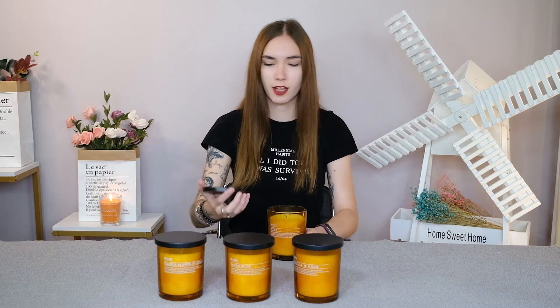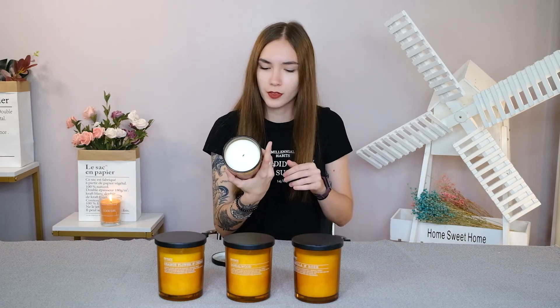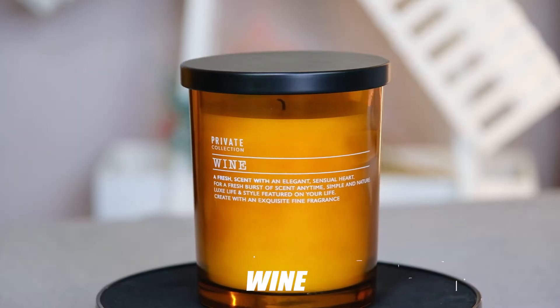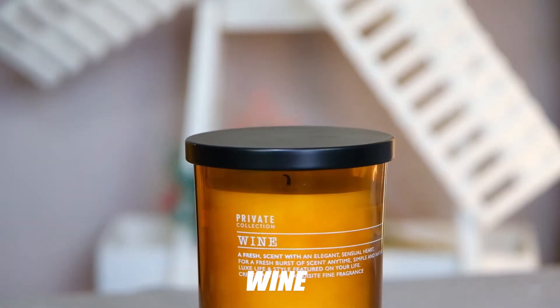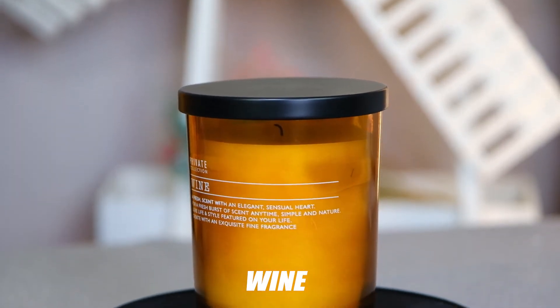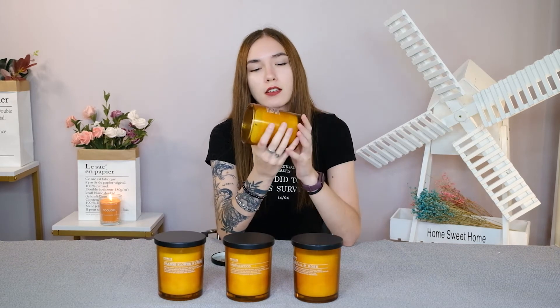Let's start with this first candle. You can see there's a little string inside that you can light on fire. This scent is wine. The top note is orange and basil, the middle note is violet and raspberry, and the base note is musk and vanilla. It's very pleasant and not overpowering — if you like wine, this is the scent for you.